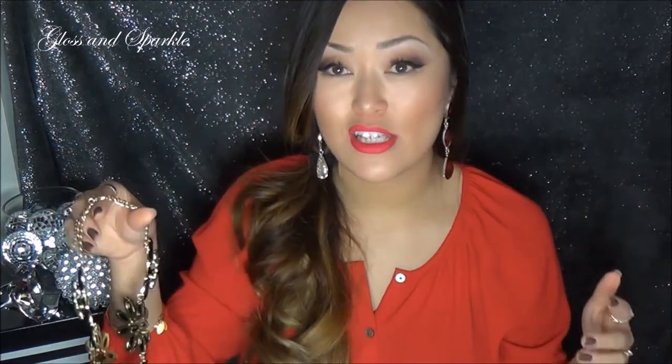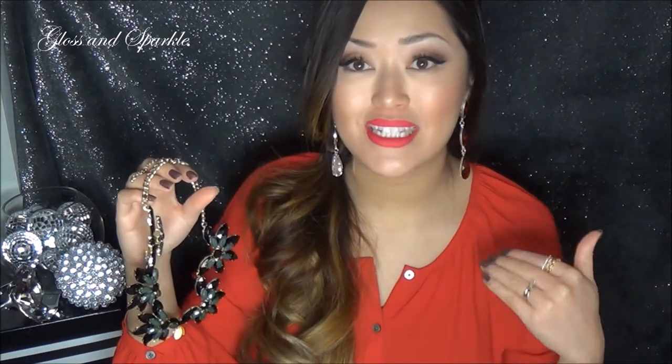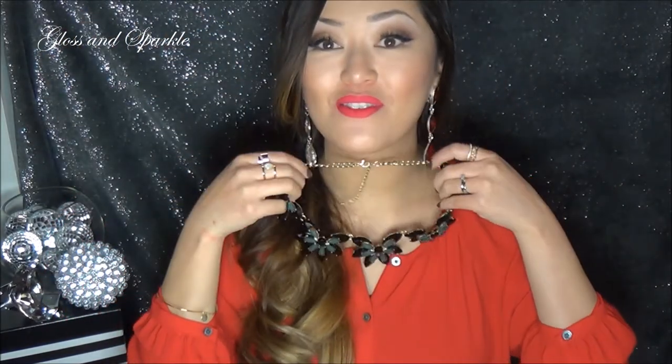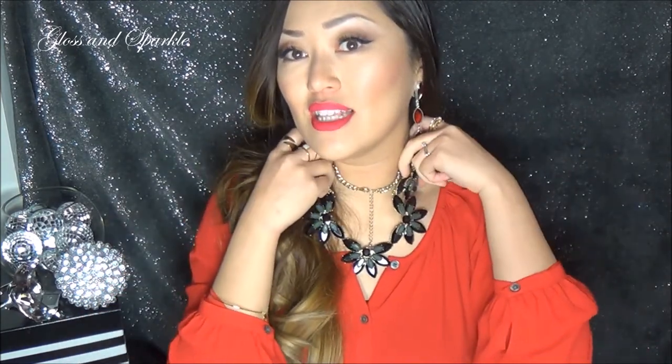Obviously, these two boxes have very different items in them. The last one had a lot of dainty, petite layering pieces, and in this one it's like, bam — statement in your face. I really, really like this. What I thought was interesting about it is it almost sits on your décolleté like a shoulder piece. The way they lay, these things come all the way over here instead of laying like a normal statement necklace. But I thought it was really beautiful. It's just awesome.